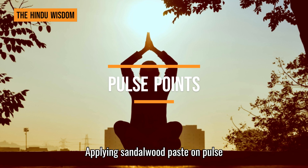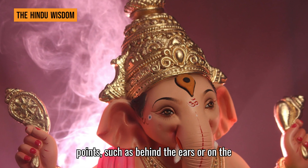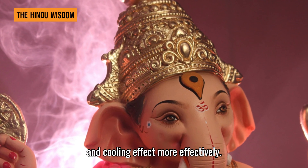Pulse points: applying sandalwood paste on pulse points, such as behind the ears or on the wrists, can help distribute its fragrance and cooling effect more effectively.